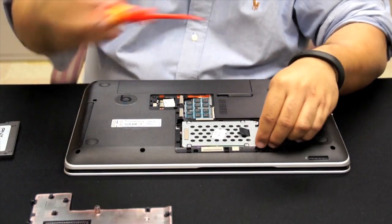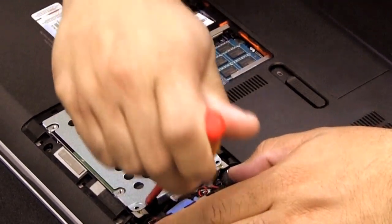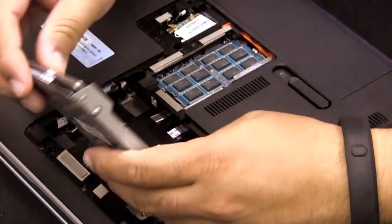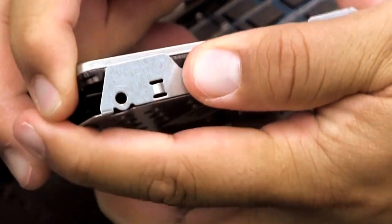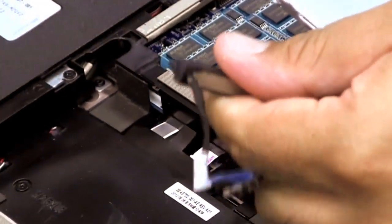If there is a tab on the existing hard drive, gently pull it up and then to the outside to remove the hard drive from the bay. If your hard drive attaches to your motherboard via a cable, hold the cable's connector — not the cable itself — and gently remove the drive from it. If any proprietary connector or spacer bracket is attached to your existing hard drive, remove it and set it aside.